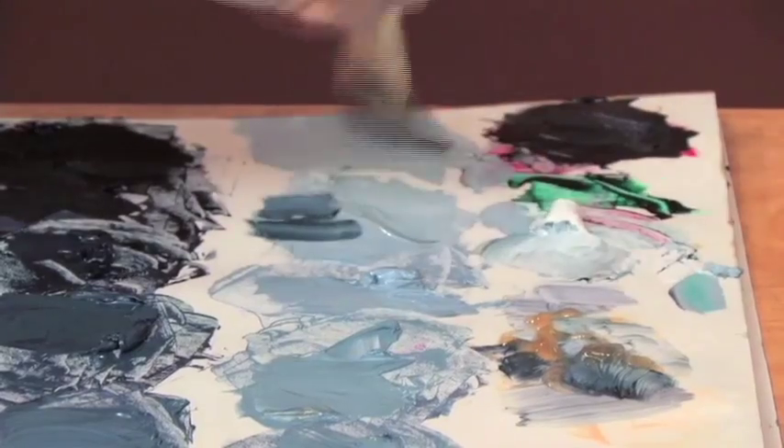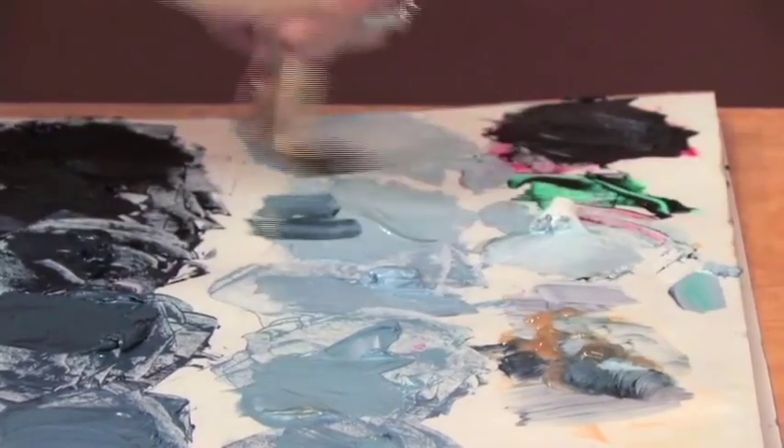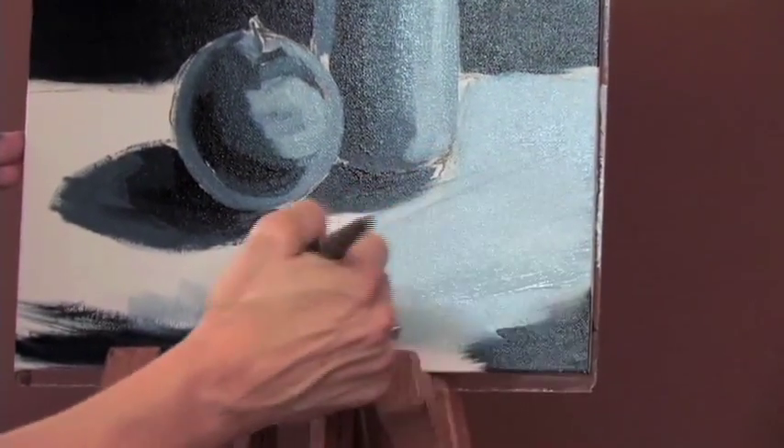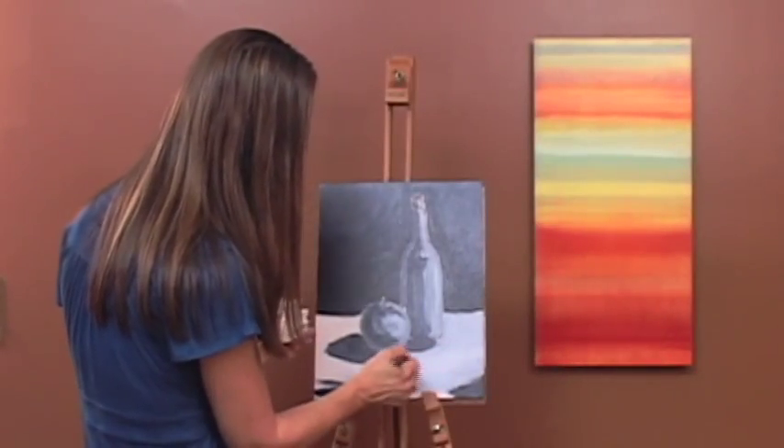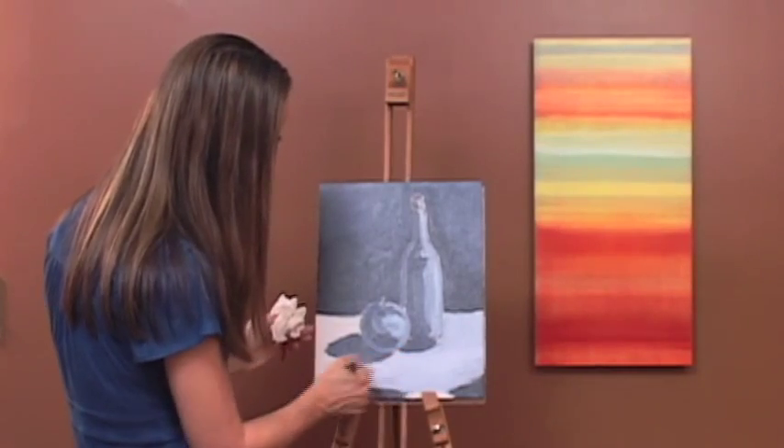I always think that the white is very stiff, so you need a little bit more liquid sometimes. Remember, if it gets too wet and watery, just add some more paint to your brush. Go back and forth, really filling in all the holes of the canvas.